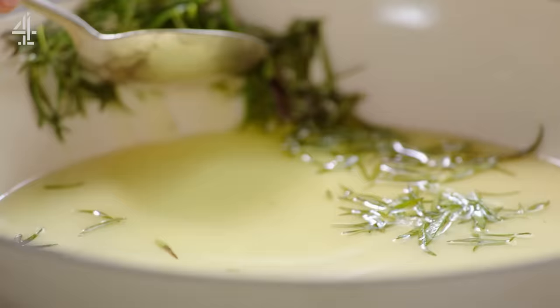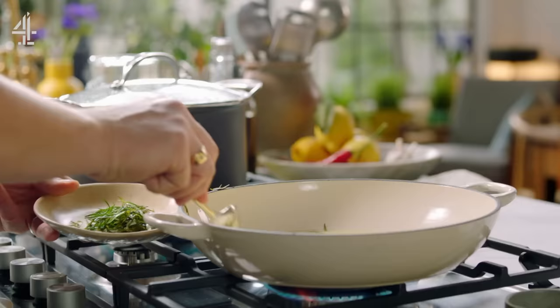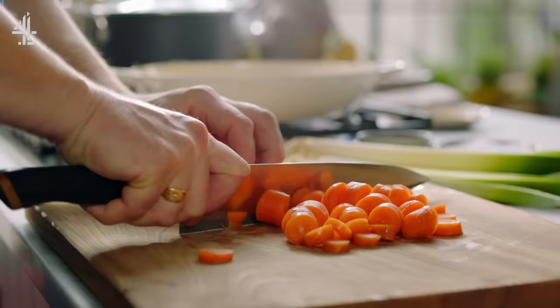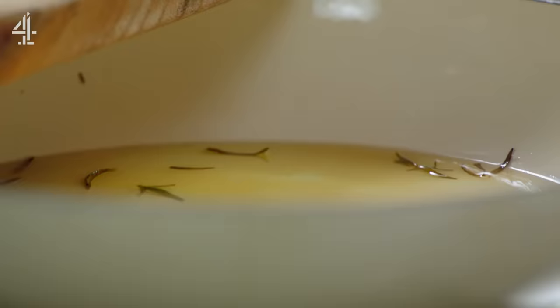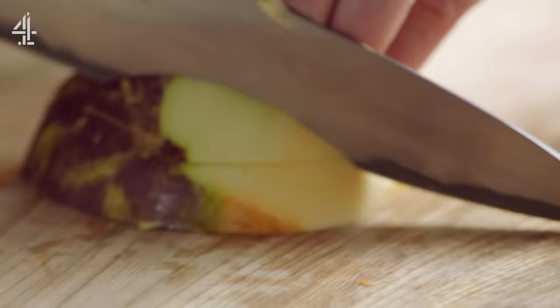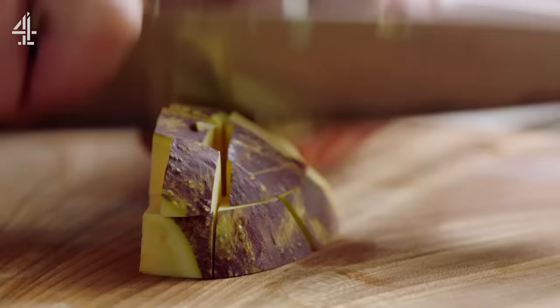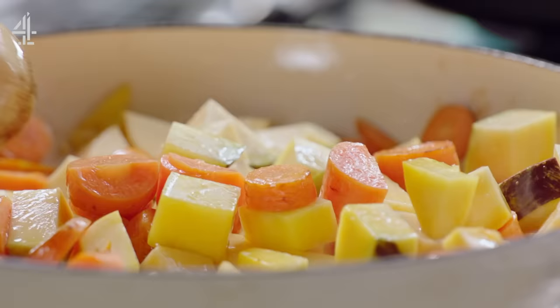After just one minute remove the rosemary. Now we can ramp up the root veg by coating them in that lovely flavoured oil, starting with three hacked up carrots and half a swede. Swede has an amazing sweet delicious flavour and it adds so much to a nice cottage pie.